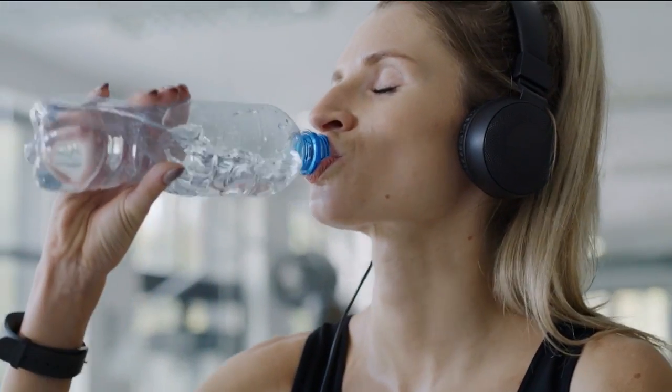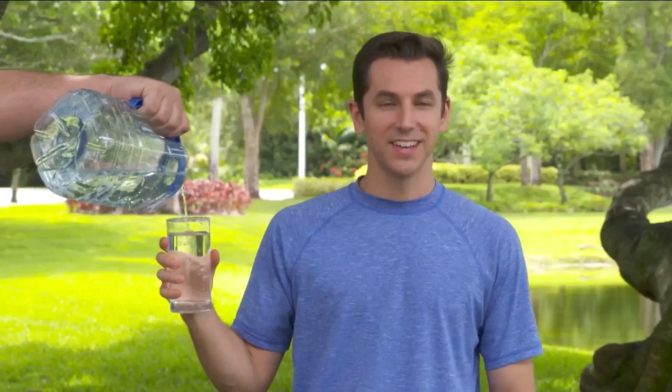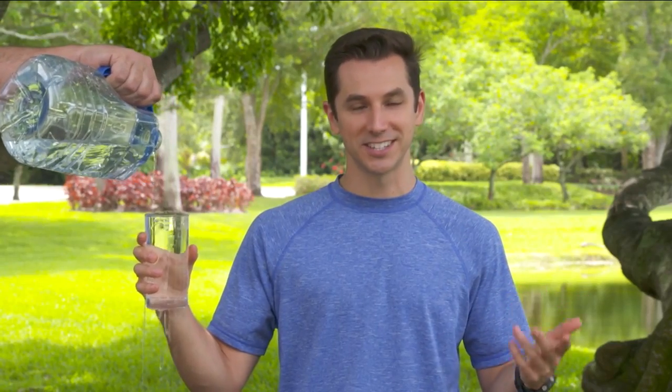Drinking enough water also cushions the brain, spinal cord, and other sensitive tissues. Being dehydrated can lead to decreased brain function. Another aspect is helping your body stay regulated when it comes to temperature — this water will turn into sweat once I drink it, and that helps you stay cool, especially in the summer heat. Make sure you're getting plenty of water, especially during the summertime, so that you can stay hydrated for all the reasons we just listed.